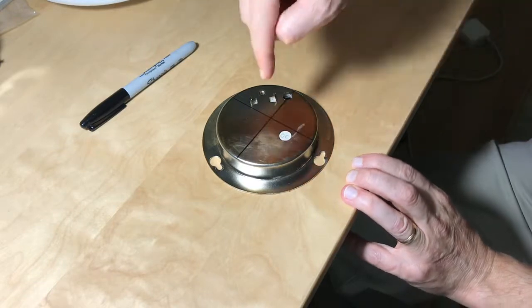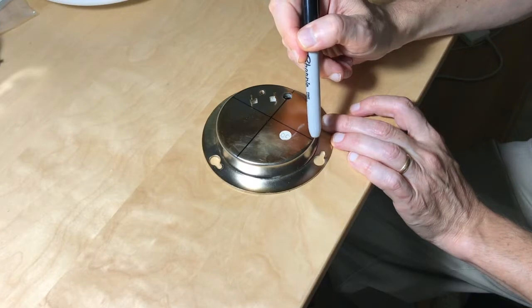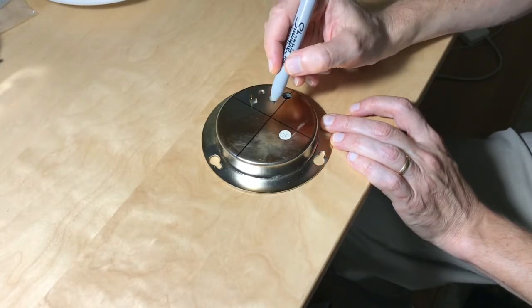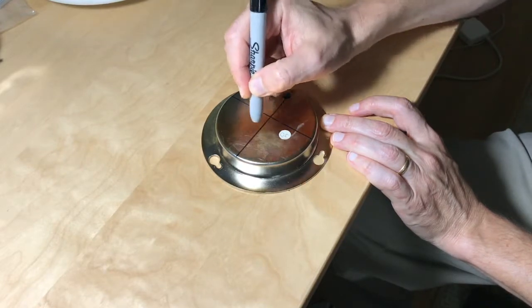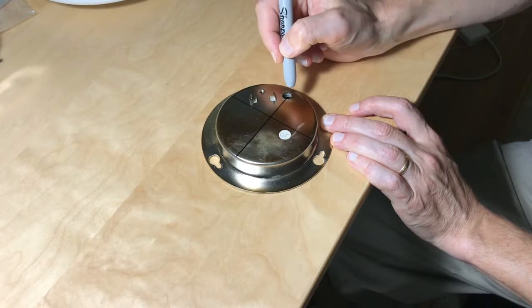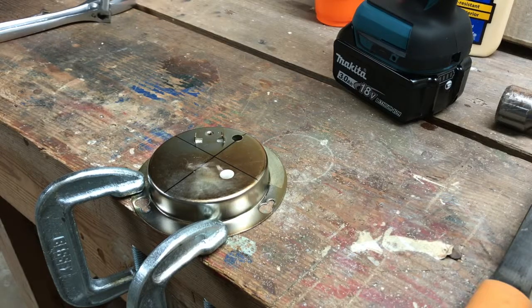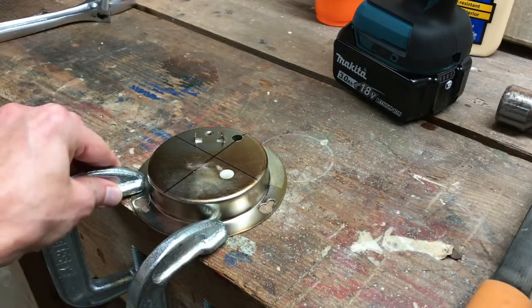Now I need to drill a hole through the center of this plate. To find the center, I draw a straight line across the circle, picking a place that is roughly but not exactly in the middle. I measure the midpoint of this line, then draw a perpendicular line through that point. The midpoint of this second line is the center of the circle. Drilling a hole into a piece of metal can cause injury if not done right, so I always wear safety goggles to protect my eyes and make sure the workpiece is firmly attached to my workbench.